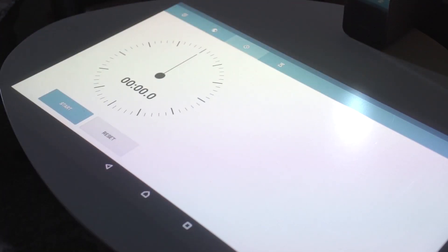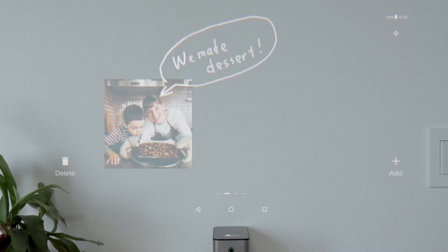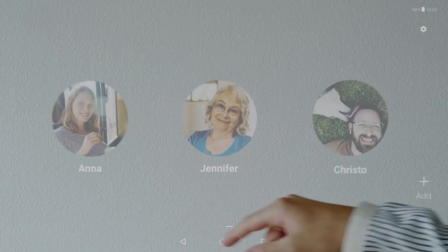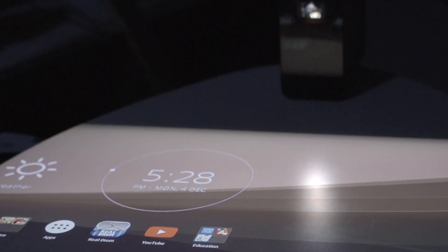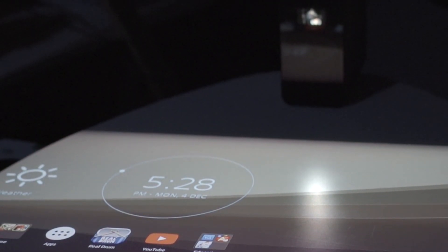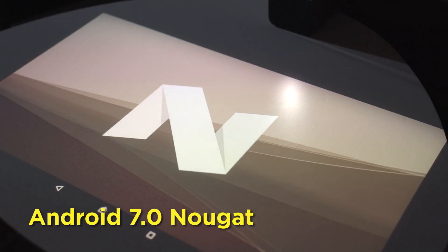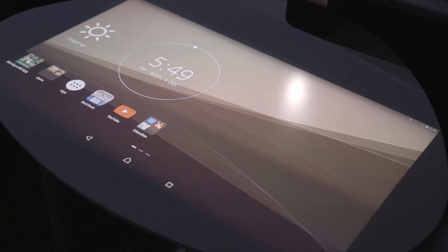It also automatically turns on when it senses your approach. On the downside though, a simple nudge to the projector causes it to turn off by itself, so moving it from one place to another while activated is near impossible — it needs to be steady for it to run. The Xperia Touch runs on Android 7.0 Nougat, and you can pretty much run all familiar Android games and apps on this one, as it has the Google Play Store.